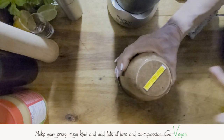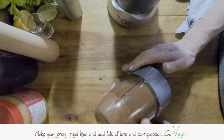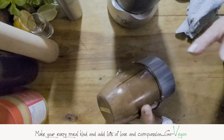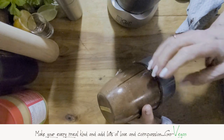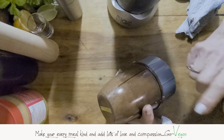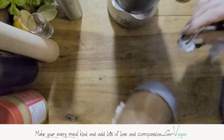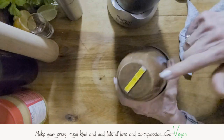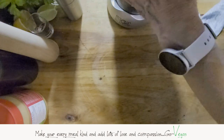Something else you can do: if you find it's too hard for your machine or it's not powerful enough, don't use all the nuts in the beginning. Use less nuts, put all the other ingredients together and you'll have a more liquidy Nutella. Then you can add the balance of the nuts at the end once it's nice and creamy. That's going to make your life a little easier.